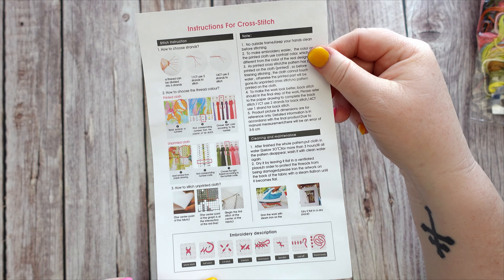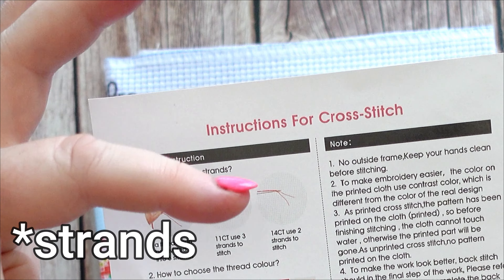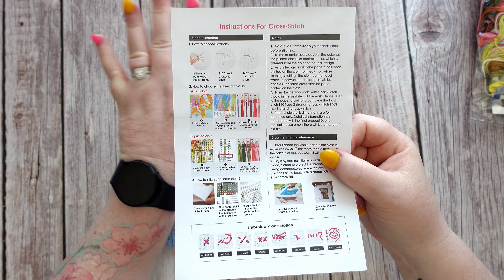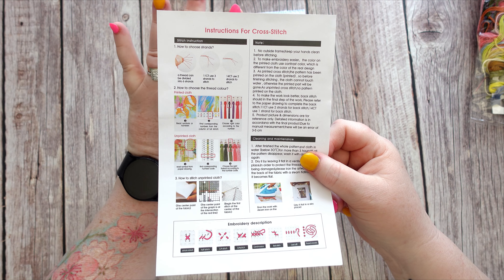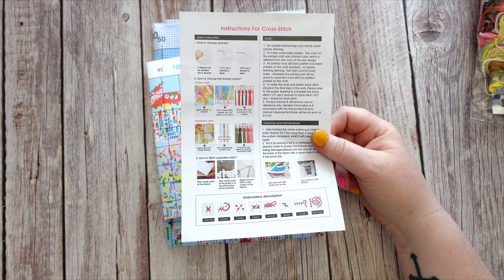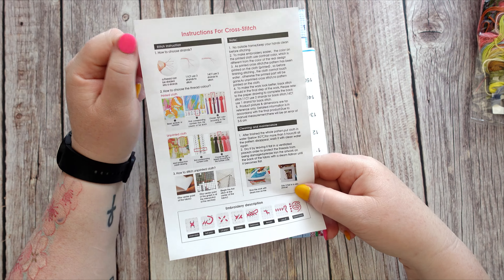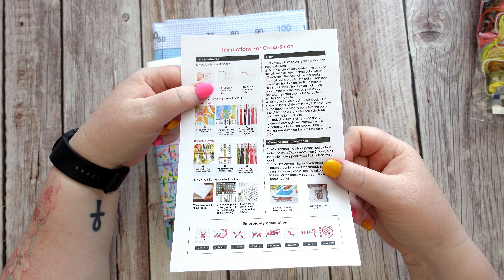You get your information sheet. The interesting thing is it only goes down to 11 count — 11 count is three strands, 14 count is two. Nine count is a very new size that they're offering in these pre-stamped kits, so none of the information sheets have any detail on how many threads you need for a nine count canvas. I even did a quick Google search and couldn't find it. The information only goes down to 11 count.